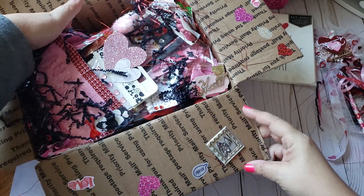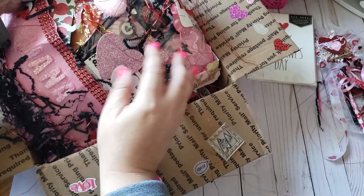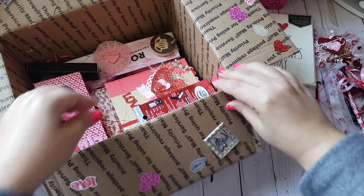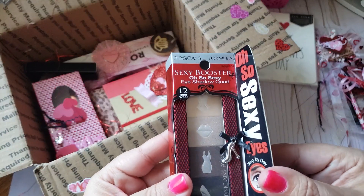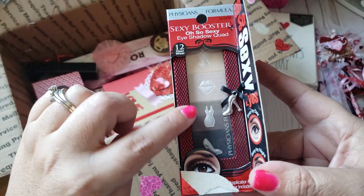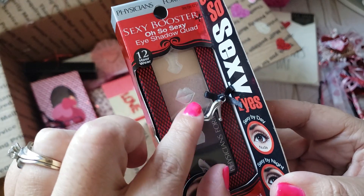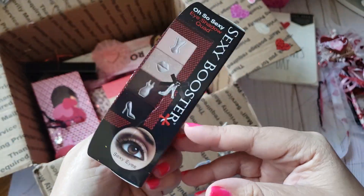Here is the bag — let me be careful opening this up because I don't want anything to fall out. She included Physician's Formula Sexy Booster 'Oh So Sexy' eyeshadow. I love the colors, especially those three on top. It even has a little high heel charm on the box — that is so cute. I'll definitely be taking that off and reusing it.